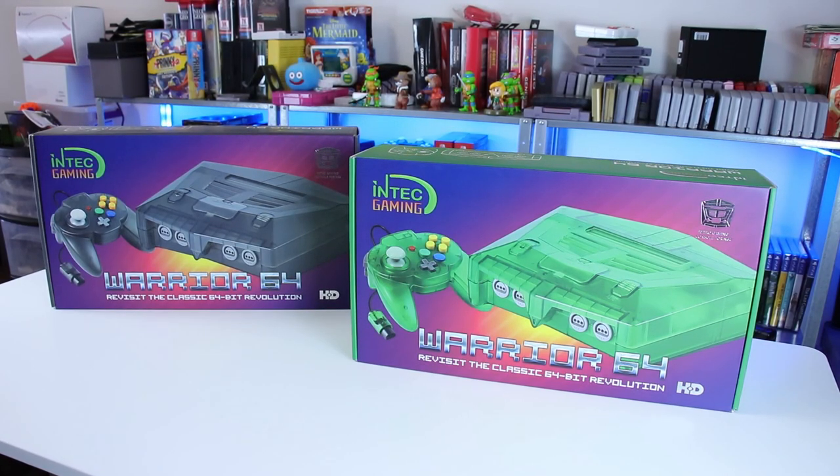Welcome back guys. The Warrior 64 from Intech Gaming, the pre-modded HDMI Nintendo 64 console currently available on Kickstarter, has been stirring up a lot of controversy as of late.